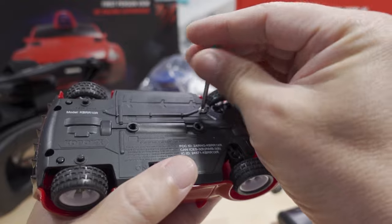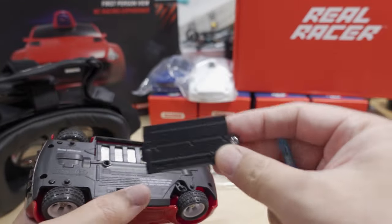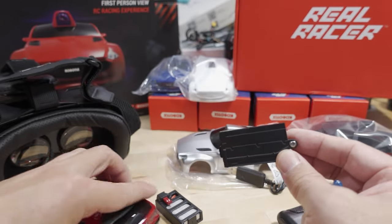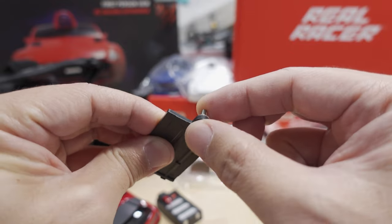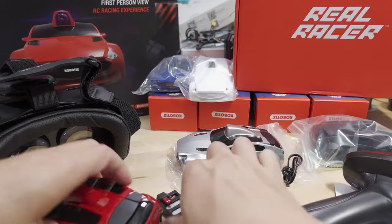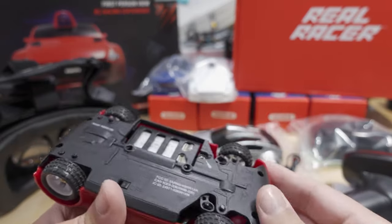Let's go ahead and pop the battery out. There's a screw release for the battery door — the screw doesn't come all the way out so you won't lose it, which is good. The battery just kind of sits in there.